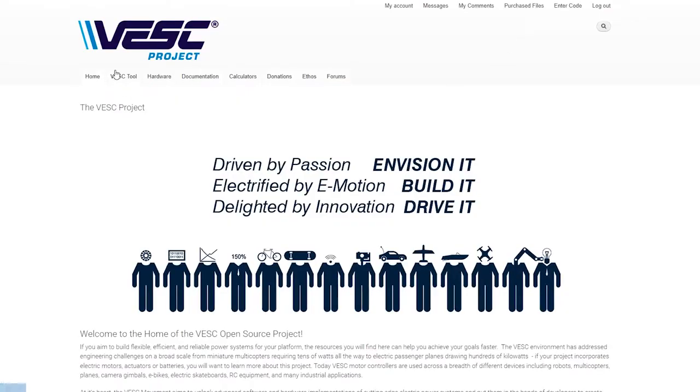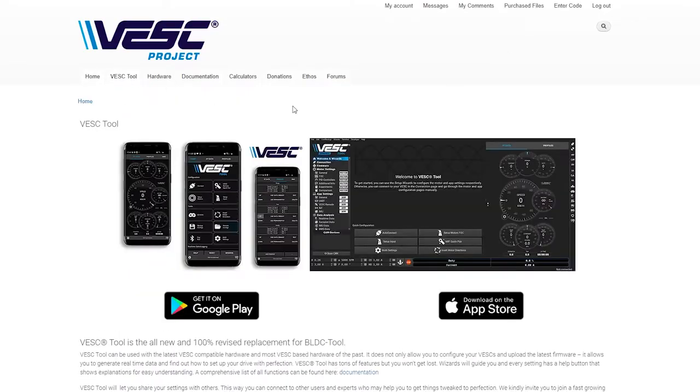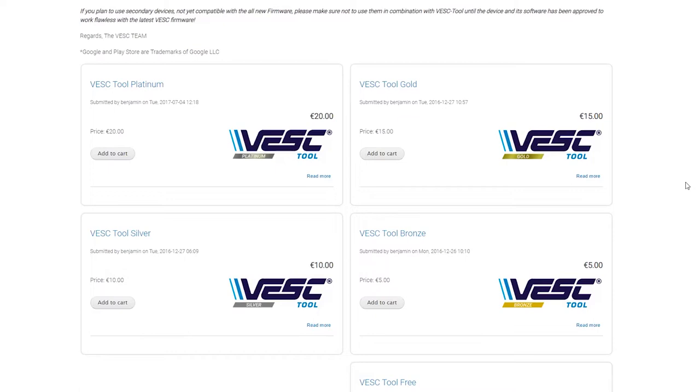The Blacktip's firmware is accessed via an open source software known as Vesk Tool. You can find this software at vesk-project.com or by following the link in the YouTube description below this video. We recommend purchasing the Silver Tier option to help support the software and its future development, although this is not required. Note that this software is compatible with Microsoft Windows PCs only. A Windows emulator may run the program on Apple iOS computers, but results may not be consistent across all users.